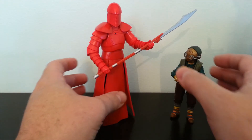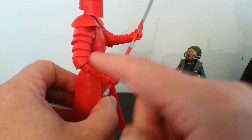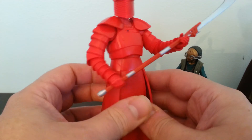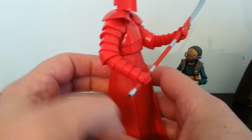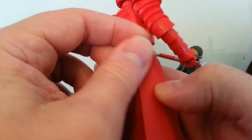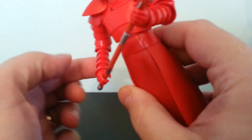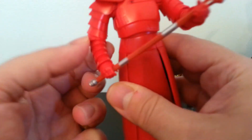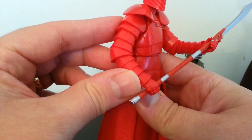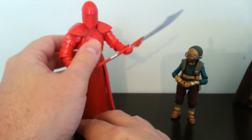Also the Praetorian Guard — and I might be mispronouncing that — he doesn't have great elbow articulation, but he has better elbow articulation than what I showed in the video. Online people were talking that you can get a little bit more motion out of those elbows. You just have to make sure the arm is turned in such a way that the point of this middle piece of armor goes to sort of the point — if that makes sense — and he will get much better movement. It's still not great, but it's a lot better than what I thought it was.